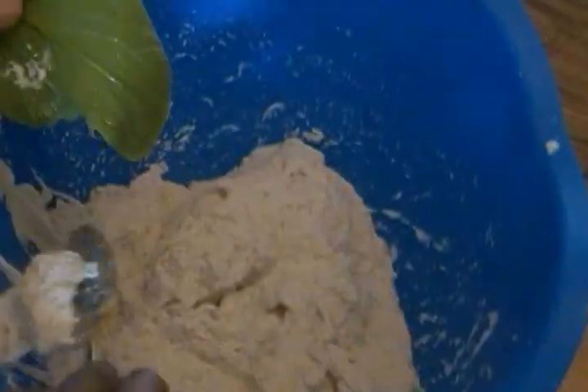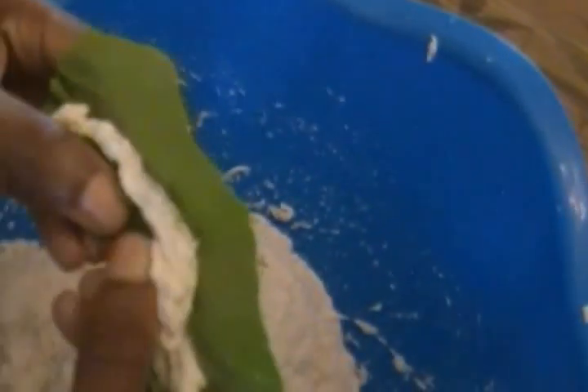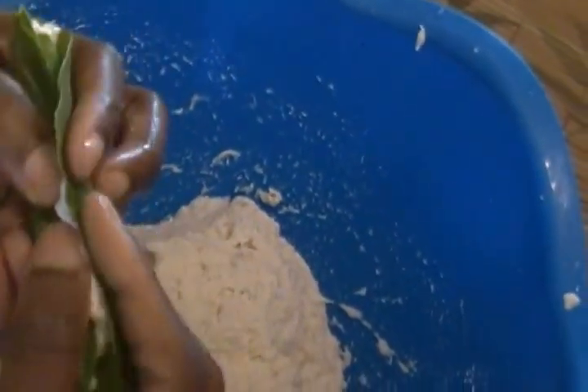As I wrap each one, I place it into the pot. It's important to keep the heat low. I fold and fold, making sure the ekwang is well enclosed in the leaf.